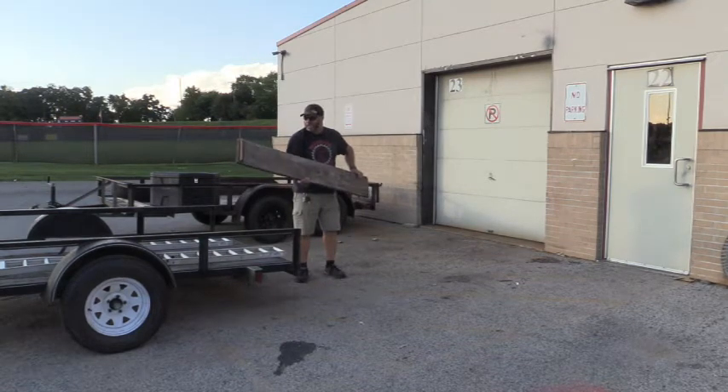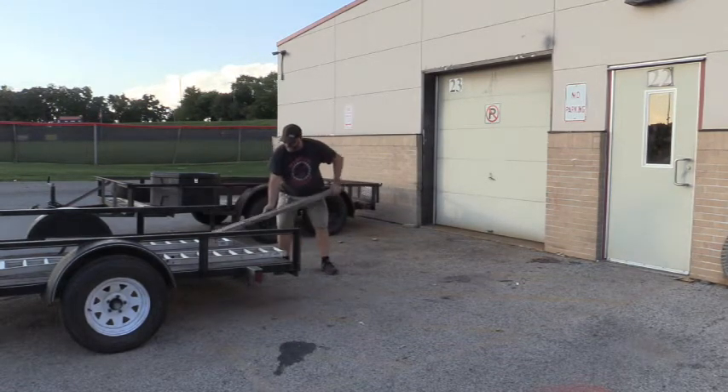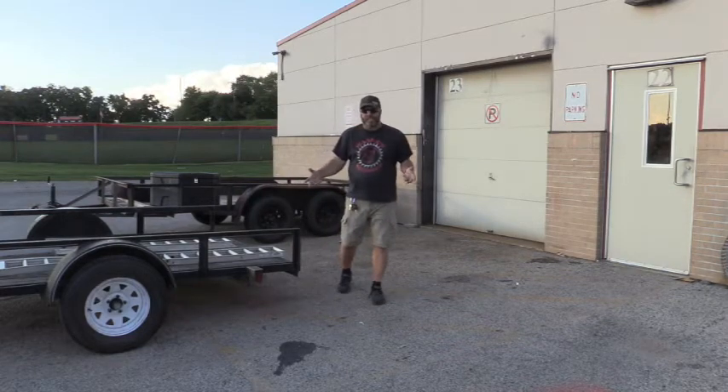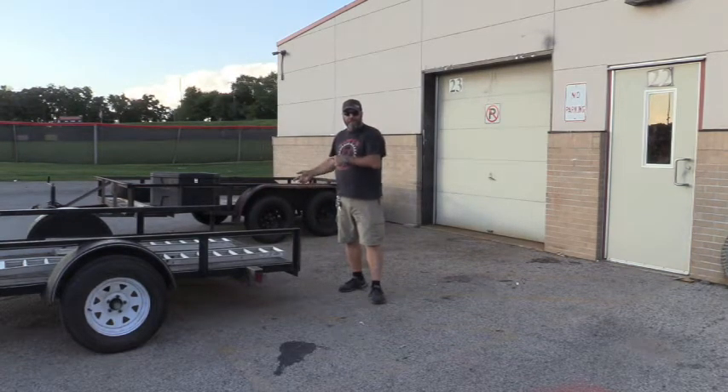This is what came with it. That's kind of embarrassing. Why don't we build a set of ramps instead, and we'll get back to the ramp versus ramp gate video later.